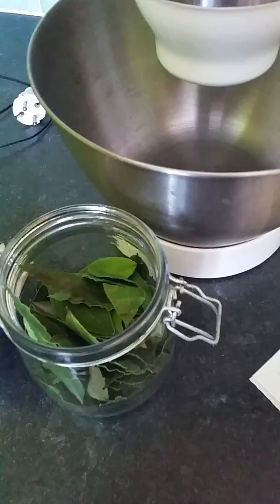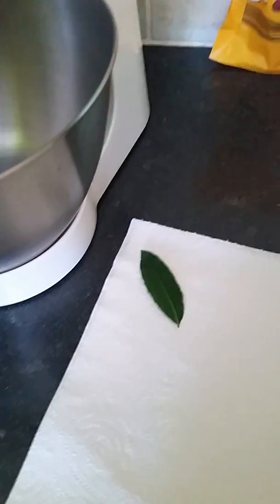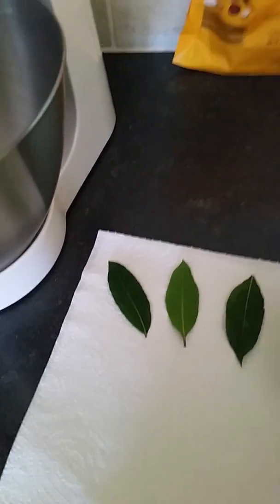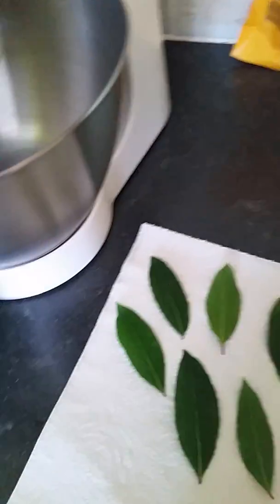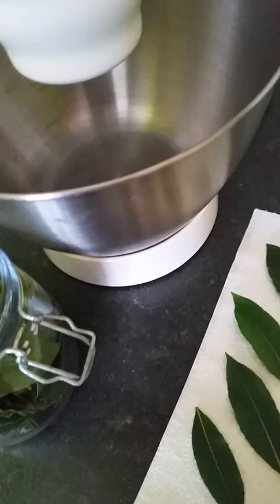They are very dry. Now I will show you — very simple. I have here a kitchen paper, it should be two layers. Then all you need to do is just lay the new plucked leaves. But they should not be touching the other leaves — they should be at a distance.